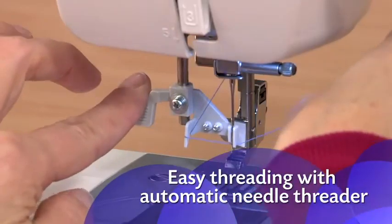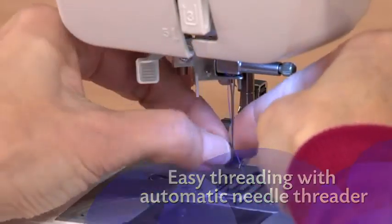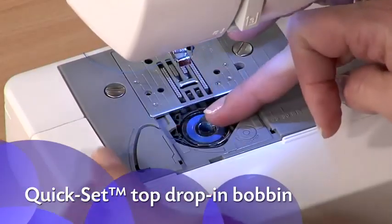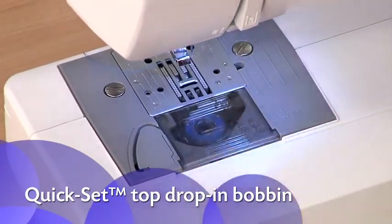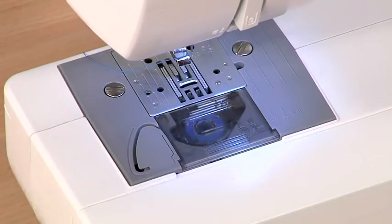With just a touch of a lever, your needle is threaded for you. With the quick set top drop-in bobbin, there's no need to pull the thread up before use, and it's easy to see when you're low on thread.